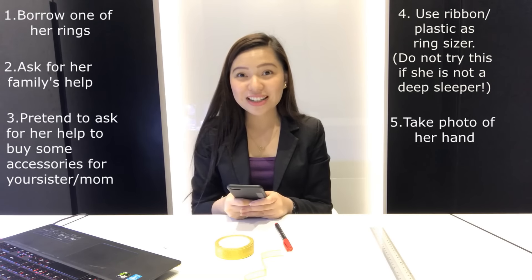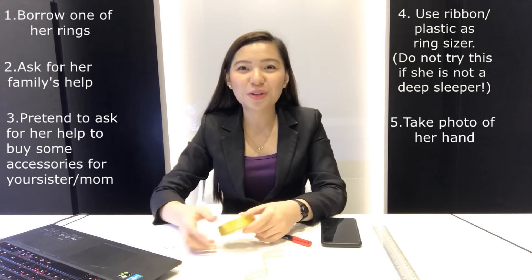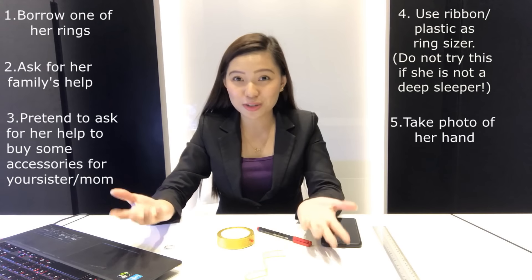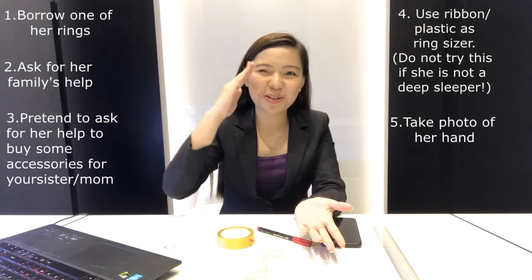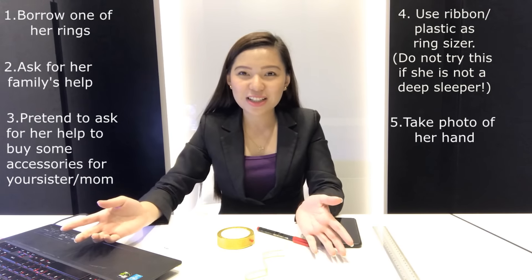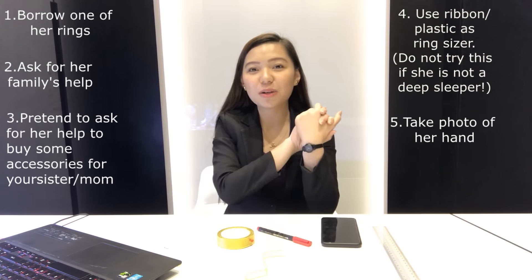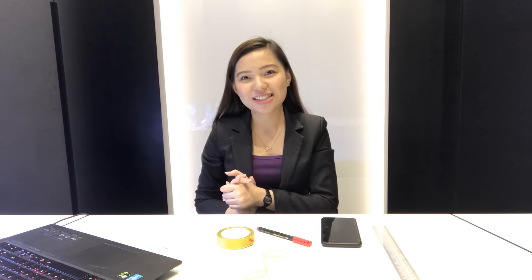So there you go — those are the five tips on how to get your girlfriend's ring size secretly. To summarize: one, take one of her rings; two, ask her friends or family for help; three, ask for her help to buy something for your sister; four, use plastic sizers or a ribbon; and five, take a photo. The fifth step can actually be combined with any of the others since it's quite easy — even a selfie from Facebook works. If you made it this far, I know you're one of the sincere guys who really want to surprise your girlfriend — I salute you. If I can help with your diamond search, message me via Facebook or WhatsApp. Thank you for watching, good luck, Happy New Year, bye-bye!